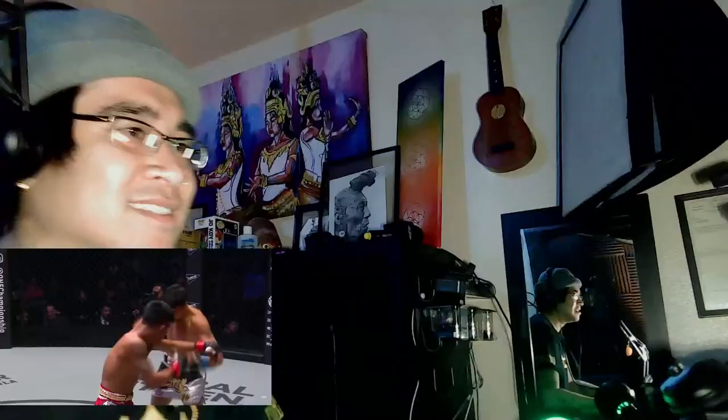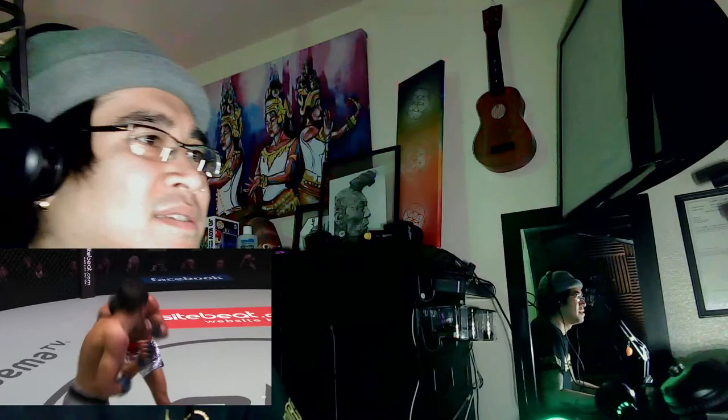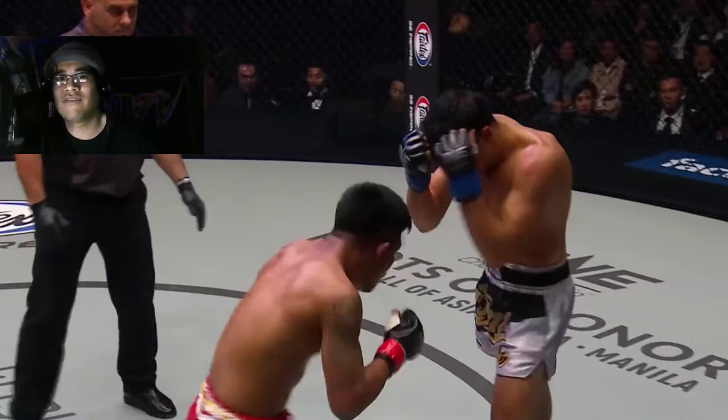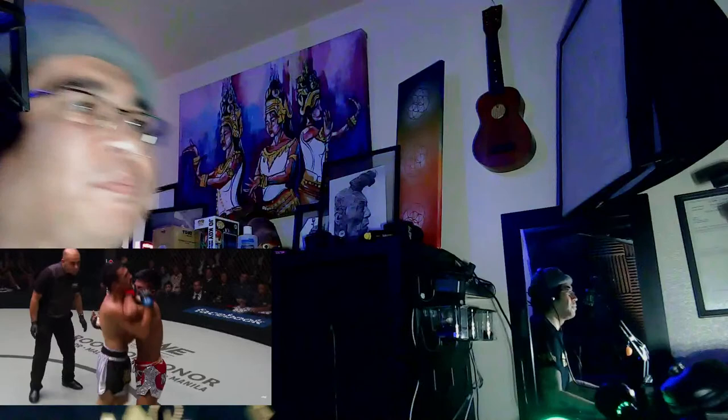I think that ain't easy to do. They're putting on a show man, they definitely putting on a show. Them elbows — if he can land any of those elbows, man, it's trouble. They're just exchanging; it's not like Hakim's an easy target. They're exchanging and he's giving Raw Tang a run for his money for sure.